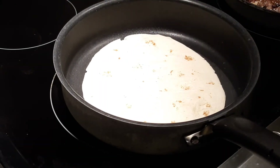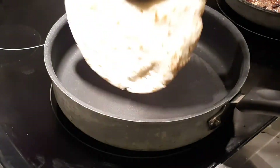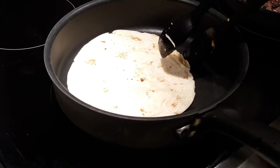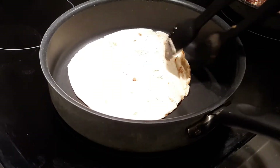Otherwise they will never be crunchy, they'll just be warm. It's crunchy now, but yes, it still has that soft texture of tortilla. By doing this, it brings out that good delicious smell of fresh tortilla.